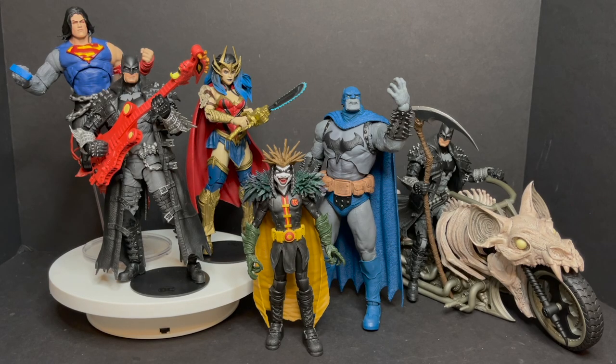It's an interesting wave overall. I've already checked out the Robin King, Batman on his sweet bat cycle, and the potato-headed Superman — the sculpt is there on that guy but it just didn't really work out. When it comes to Greg Capullo's artwork, I think it translates very nicely to action figure form.